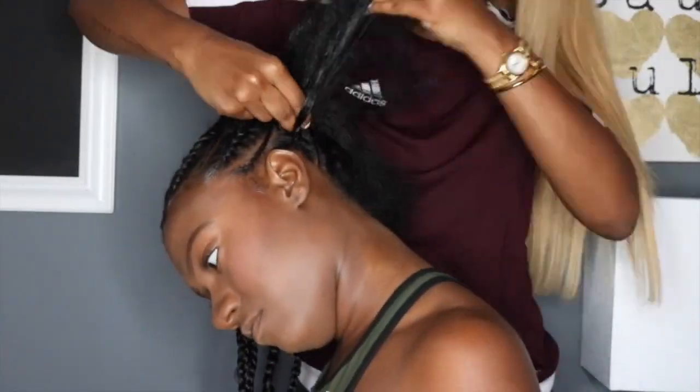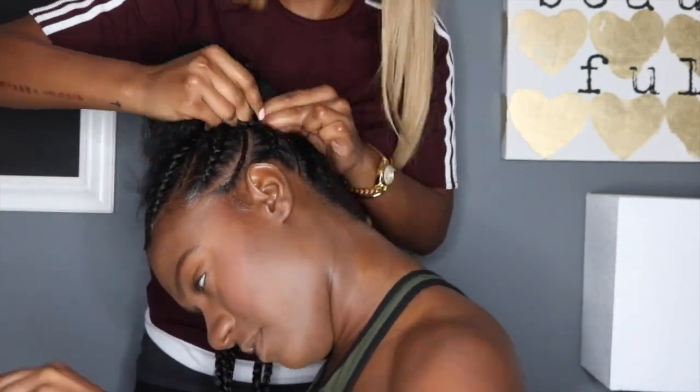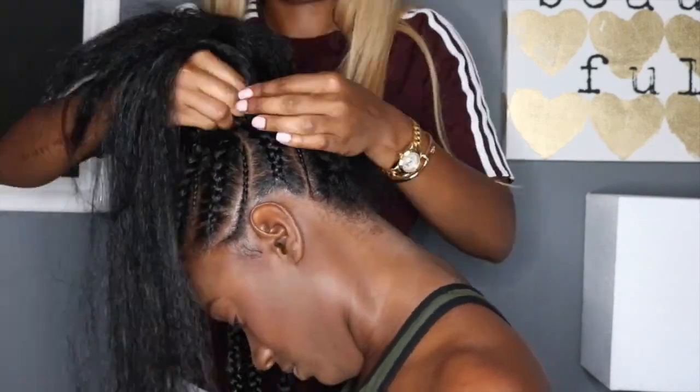You just continue to do this on the entire head and you alternate with the smaller braids. You can get creative and add as many small braids as you want.